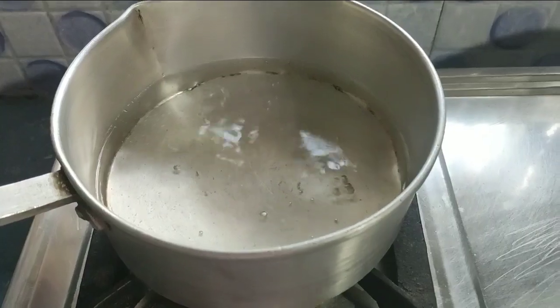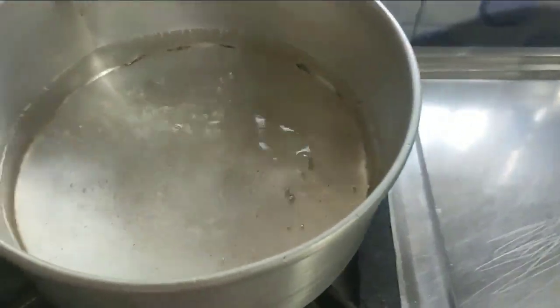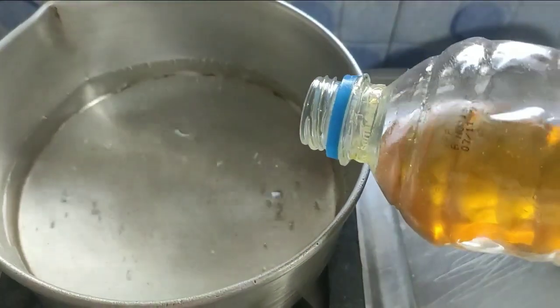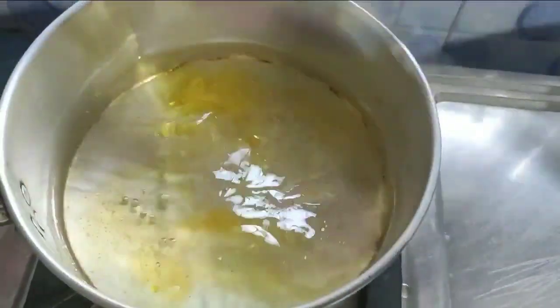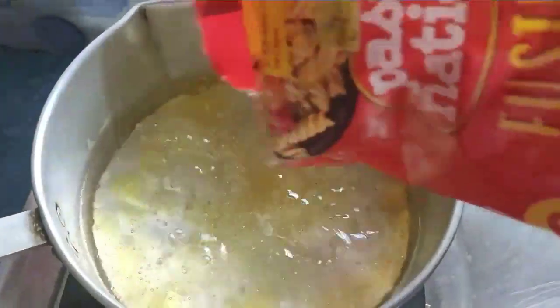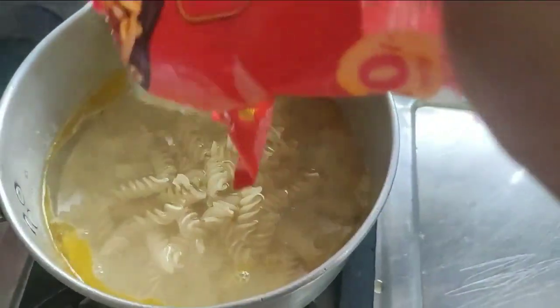I'm going to add 2 혼iar. Add some water on it, some salt and pepper.